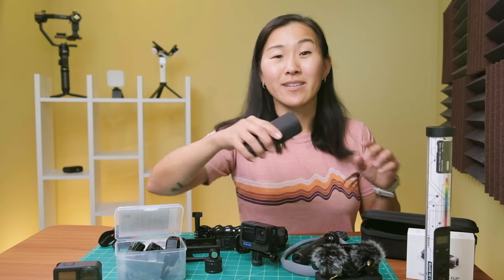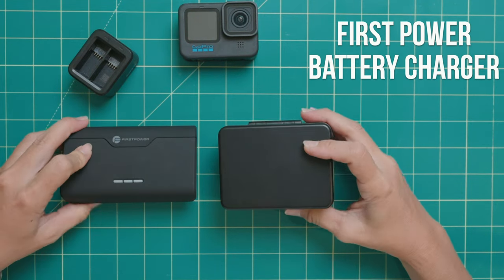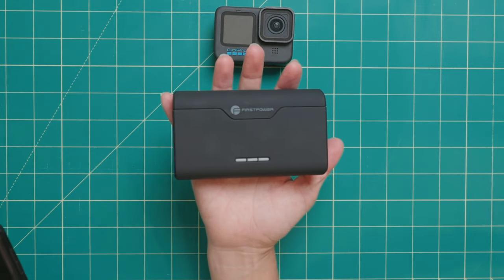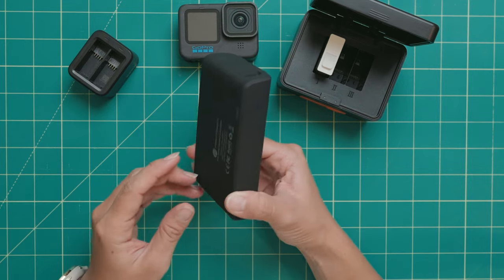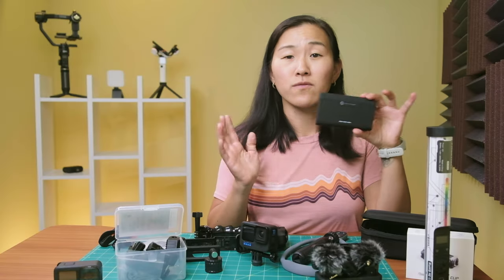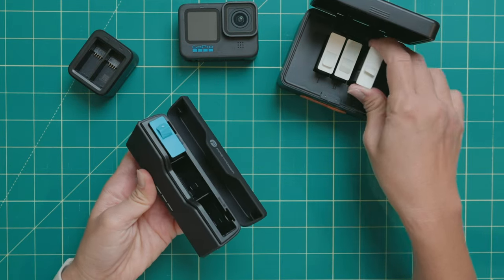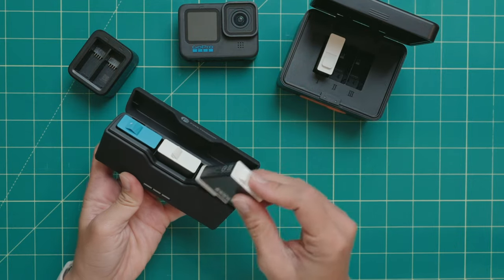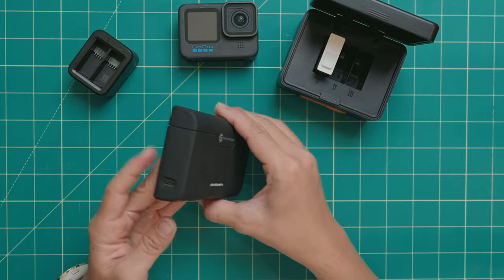So instead I've been preferring the First Power Quick Charger. This is much smaller, closer to the size of a cell phone, because it doesn't have a built-in battery. This does mean that you have to plug it in via a USB-C cable to charge the batteries, and it takes about two and a half hours to fully charge them. But you can fit three spare GoPro batteries in here, and as long as these three batteries are fully charged plus the fourth battery that's in my GoPro, this is more than enough juice to get me through a full day of shooting.